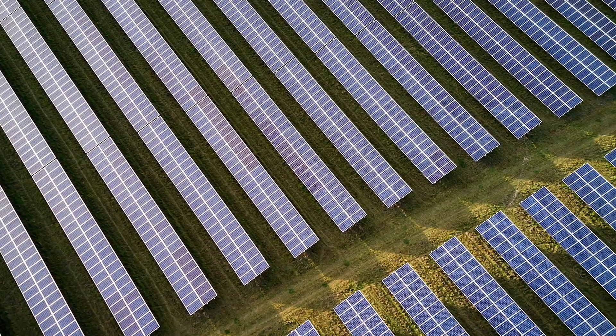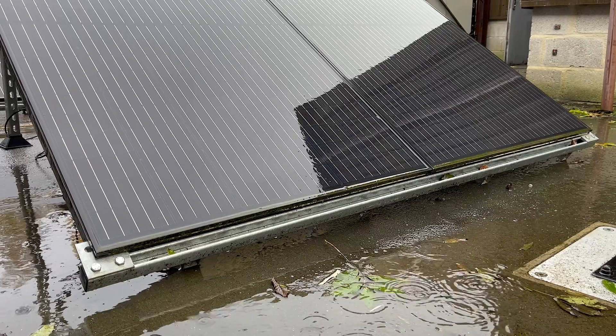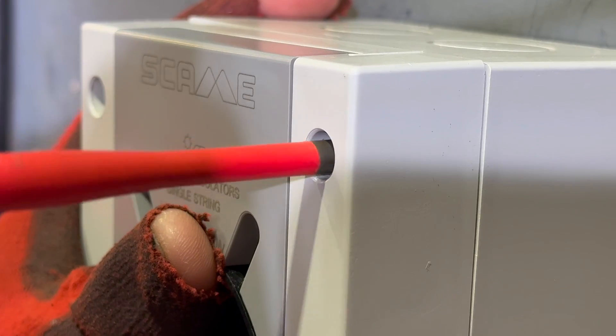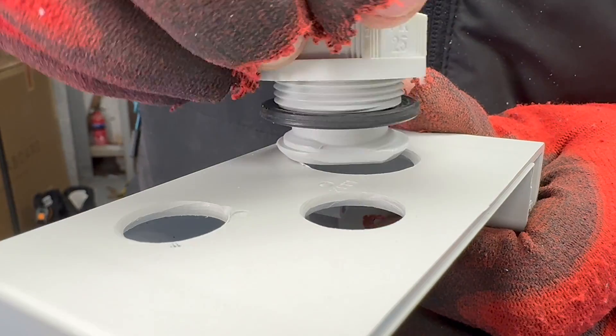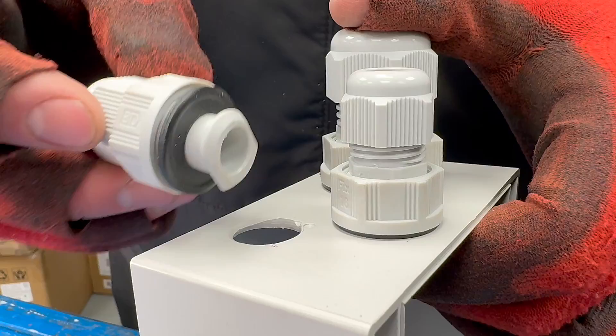Now we've explored the specification side, let's look at more practical installation aspects. These units are rated at IP66, making them suitable for use in the most arduous weather conditions. To ensure you don't compromise this rating, the pre-drilled mounting holes are positioned outside the gasket area. Water ingress is a significant cause of isolator failure in the field, so pay careful attention to cable entries. In our example, we've introduced a PV ultra cable from our solar array through a 25-millimeter gland and then split the conductors through two 16-millimeter glands to connect out to our solar inverter.